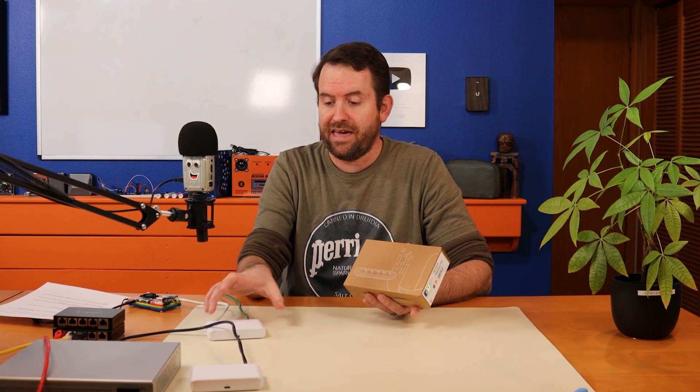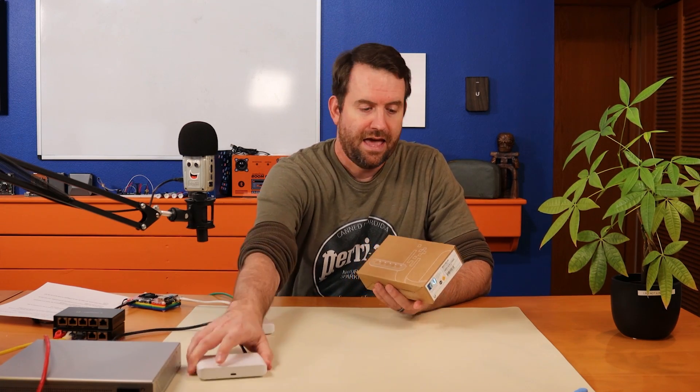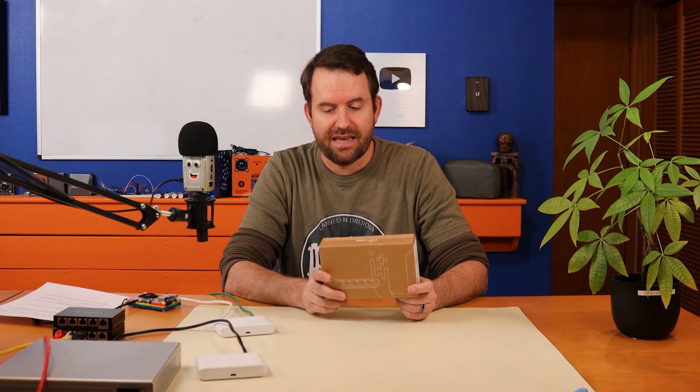Luckily though, I was able to get my hands on three of them. I've got two already opened and one more in the box that we're going to take out in just a moment.